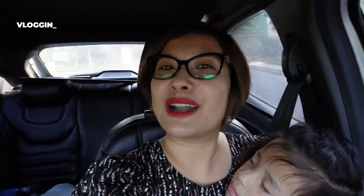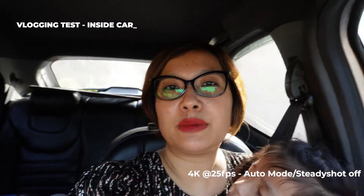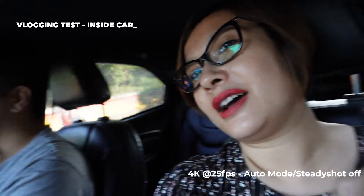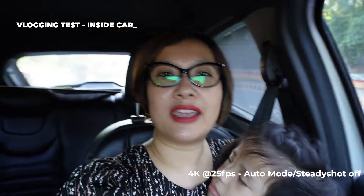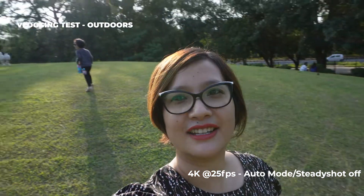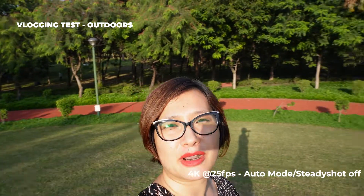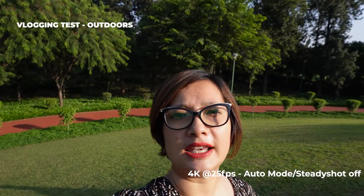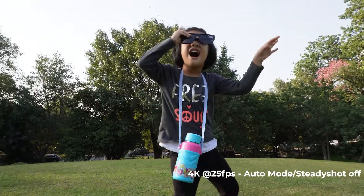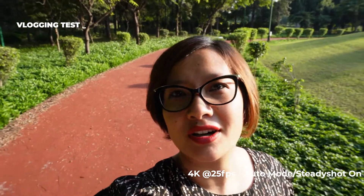This is our Sony camera and we are testing it. This is the camera and audio, including the inbuilt microphone. This is our food shot. My baby is sleeping. And now we are outside — this is the camera. The camera is also in selfie mode with steady shot on.